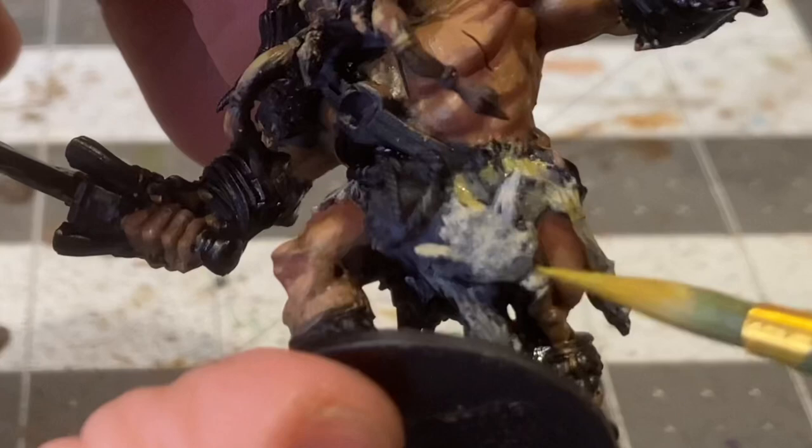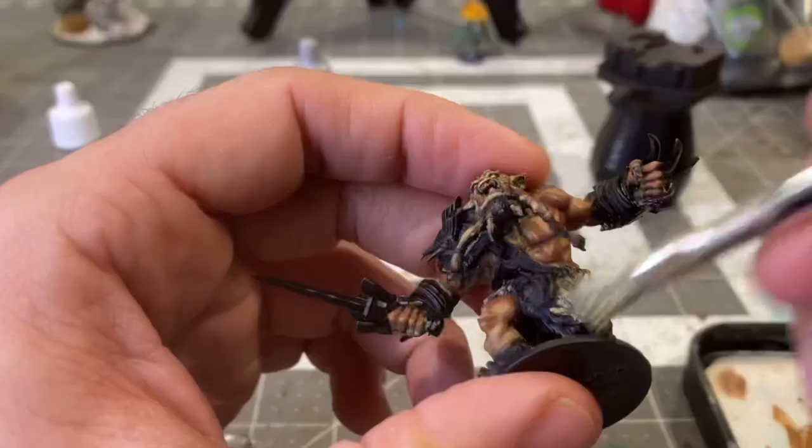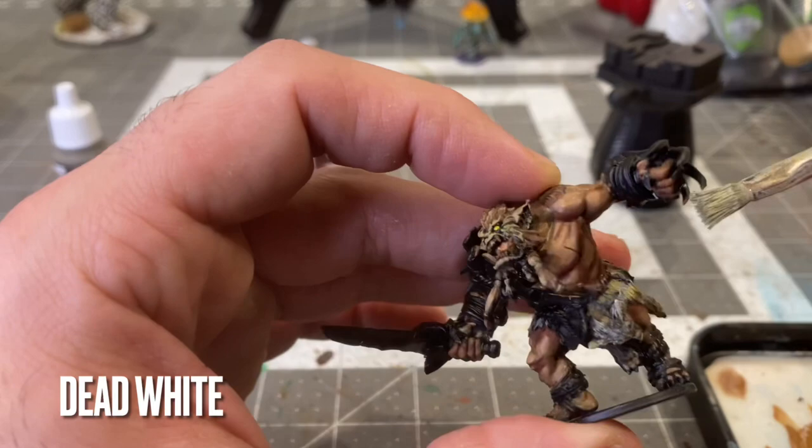Now with some very diluted desert yellow, I'll be providing some tones to the wolf pelt. I really want to make it look aged, weathered, like it's been through some wear and tear. Now grazing over the whole pelt with a dry brush of dead white to try and blend everything together a little bit.